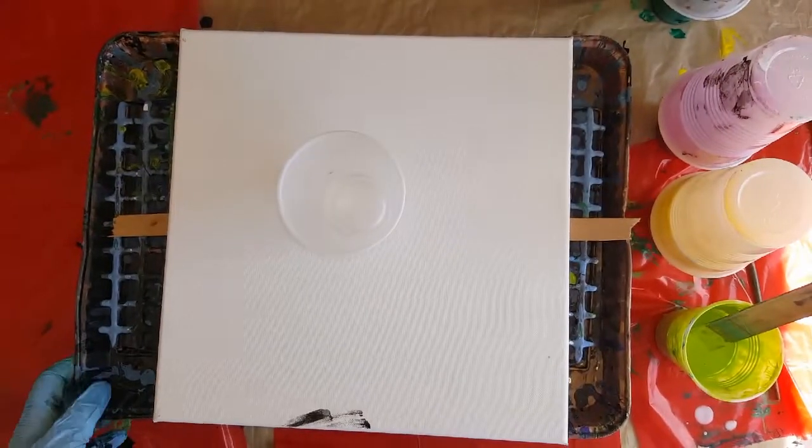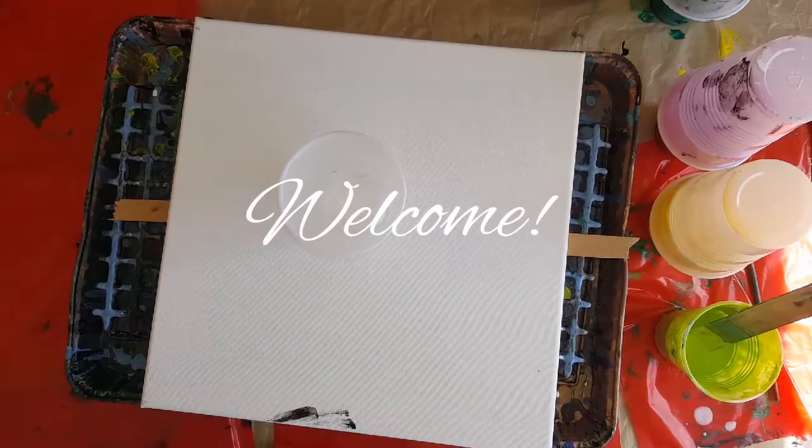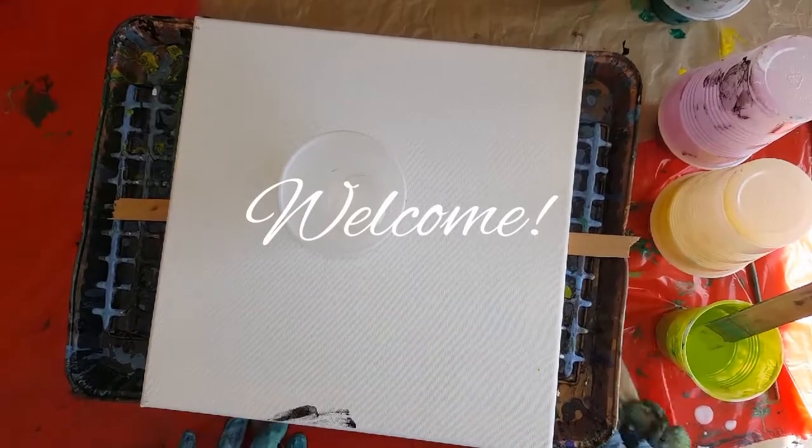Hey guys, how you doing? Doing good, excited because it's Coconut Friday!